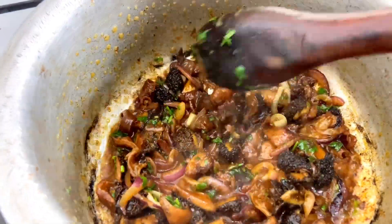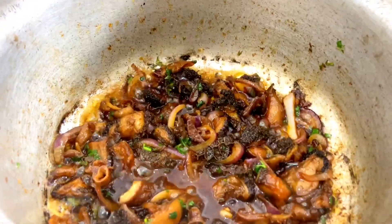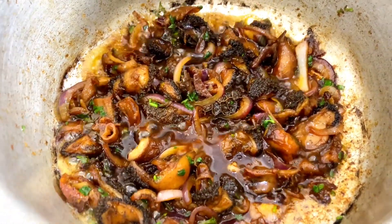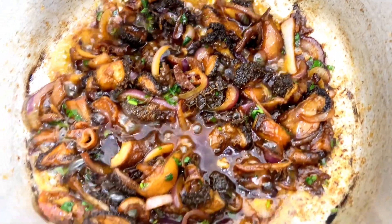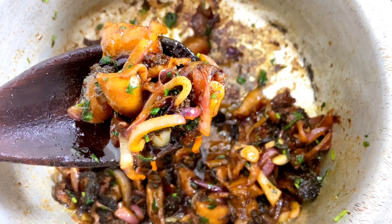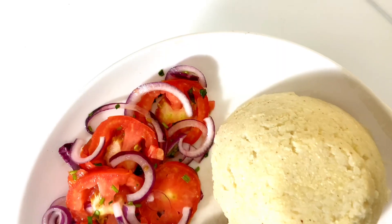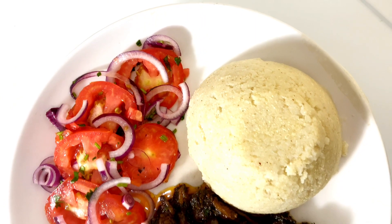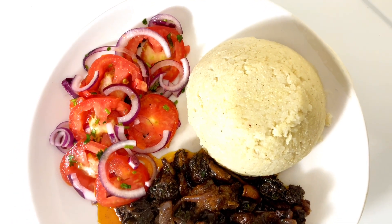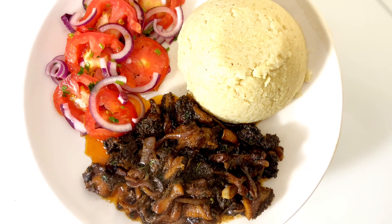That's how you know your matubo is ready. Please comment down below and give this video a thumbs up because it really supports this channel. Look at this matubo — it was very delicious. I paired mine with some ugali, kachumbari, and some maharagwe. I loved making this video, I hope you loved it too. Bye till my next recipe video.